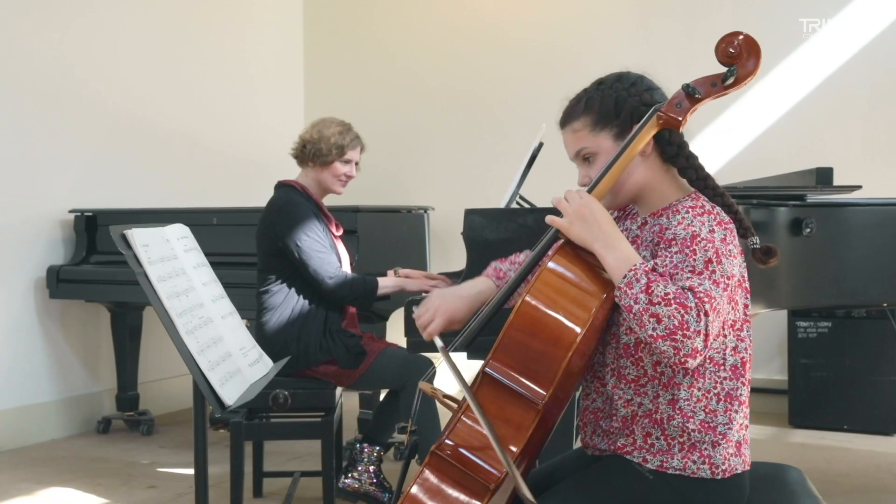We also have Walk on Mars from Thomas Gregory's Vamoosh series, which is very popular with many string teachers. Again, that is allowing them to slide up and down the cello from the earliest stages, introducing early shifting techniques.